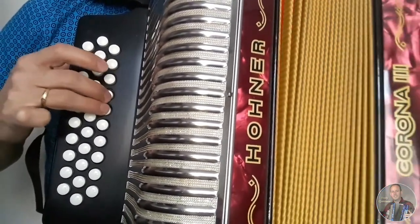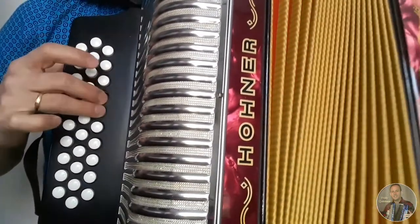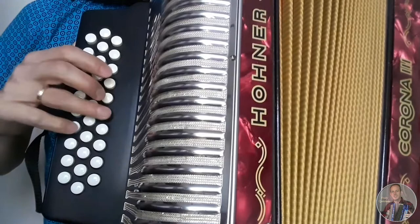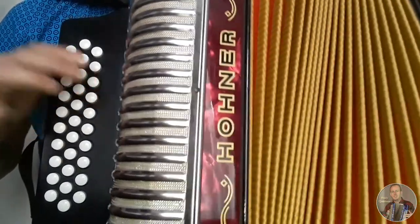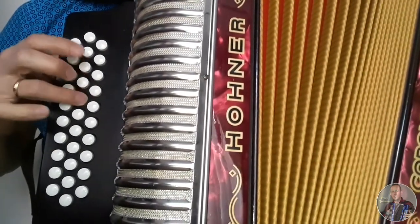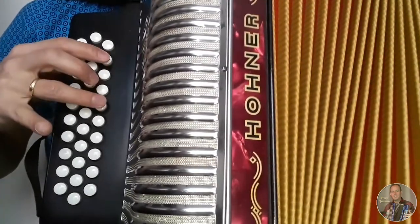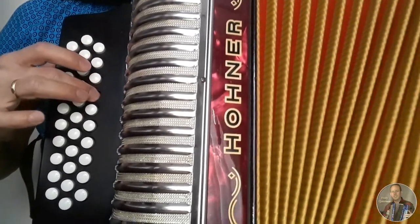Cerrando, abriendo, cerrando, abriendo. Luego cerrando, y cerrando y abriendo. Luego adentro cerrando.